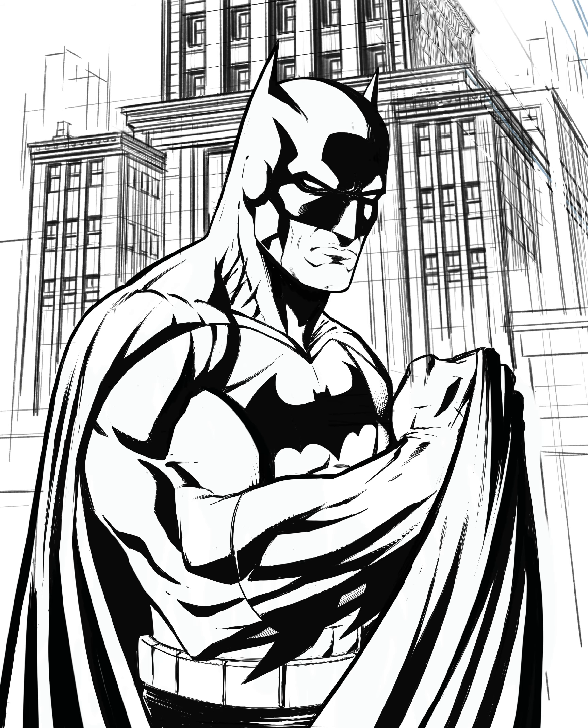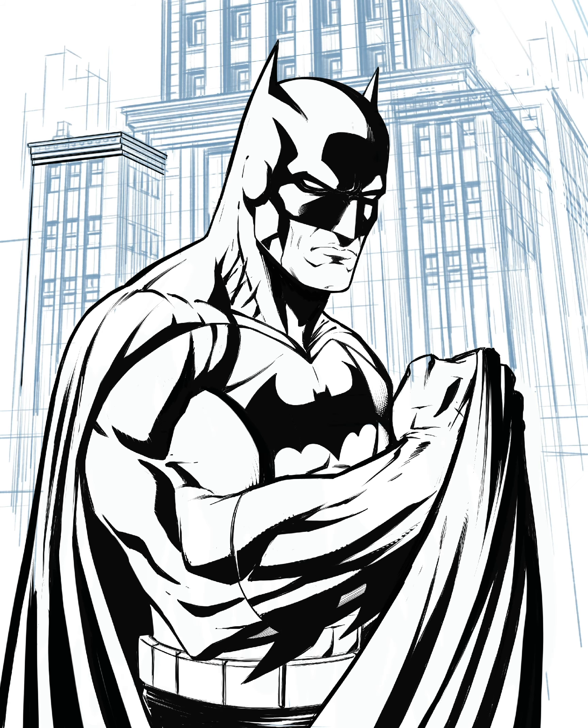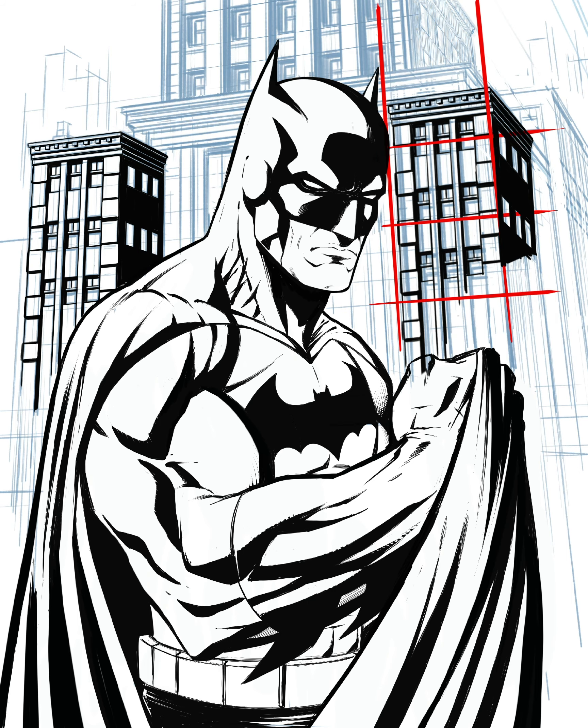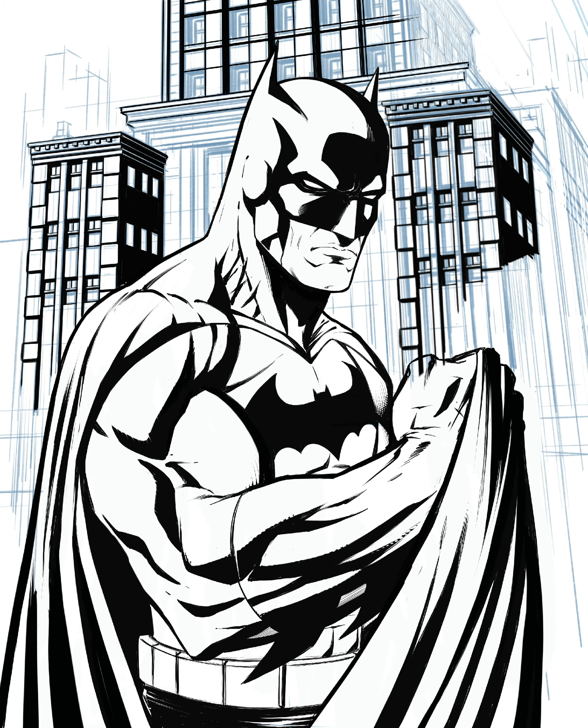So I usually have to compromise on amounts of rendering. With this one I almost didn't add any rendering — you can see at this stage there's like no cross-hatching on Batman. I was almost going to leave it like that, but that's not really my thing; I like more rendering. So I ended up jumping in and doing more of that, but I'm thinking about all those things as I'm completing the work.